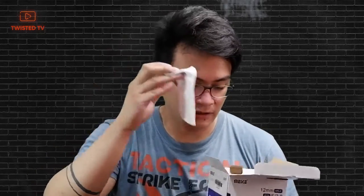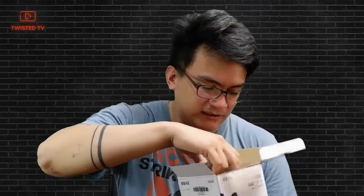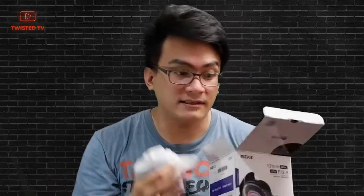Warranty card, fiber cleaning cloth, and last but not least, the lens itself. And there you have it — the 12mm.